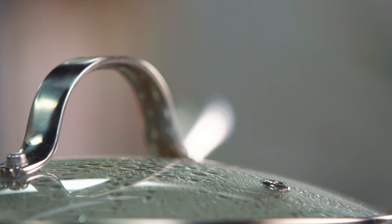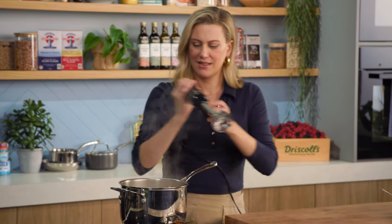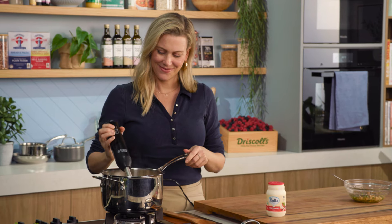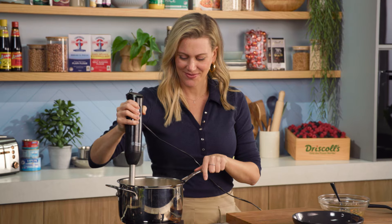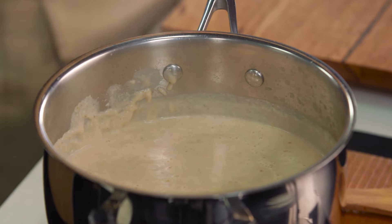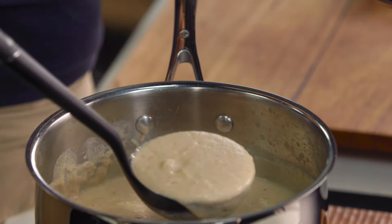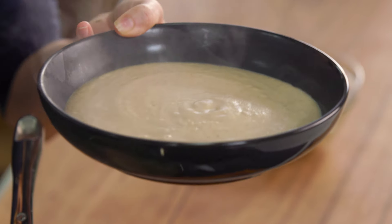We'll wait for that to warm up and then I'm going to blend it with a stick blender and we can serve. Look at this luscious creamy cauliflower soup! I did add about 100 to 150 ml of cream just to make it extra silky smooth, and I just love the flavour with the cauliflower. You can see it's a thick soup — it's a soup you probably wouldn't have as an entree. You'd have this as a main because it is so lush and decadent.